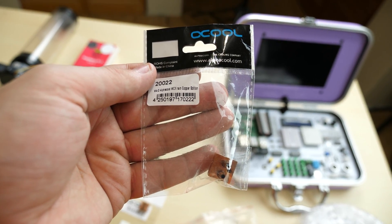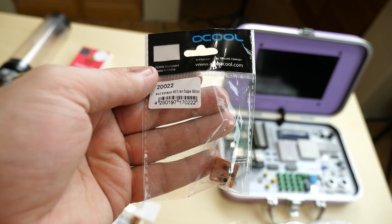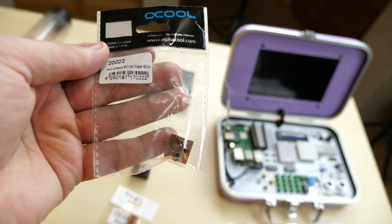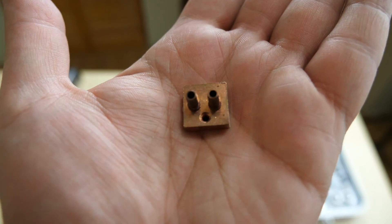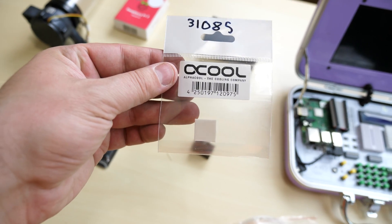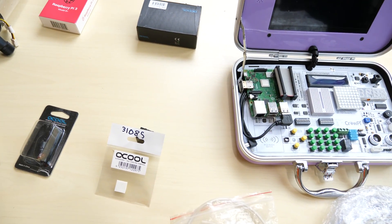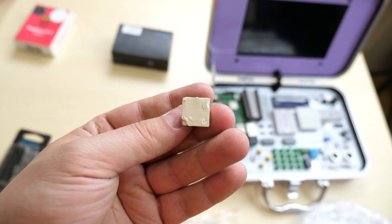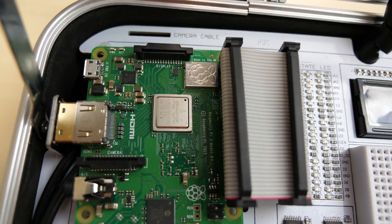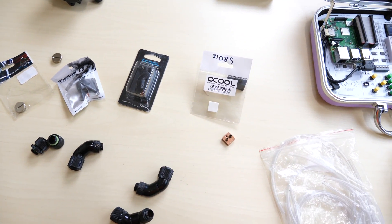Finally, this is the CPU block for the Raspberry Pi 3 — this is going to go on top of the CPU. This is what's going to water cool our Raspberry Pi. This is from AlphaCool as well; this is their MCX Copper Edition. This is what the little tubing is going to connect to. This adhesive tape is thermal transfer — it transfers heat, and that's how we cool our CPU. We're going to put it on the bottom of the water block, then on top of the CPU, to transfer heat from the CPU to the water block and into the tubing.